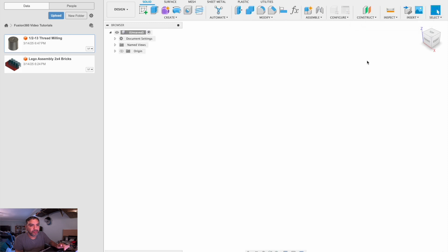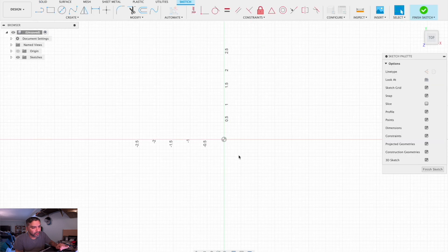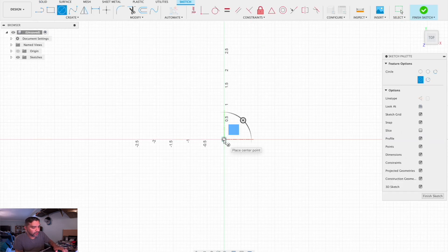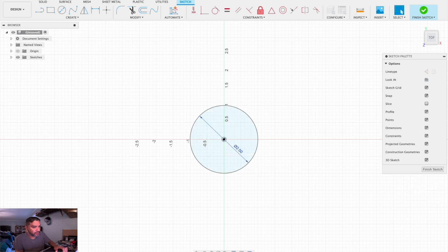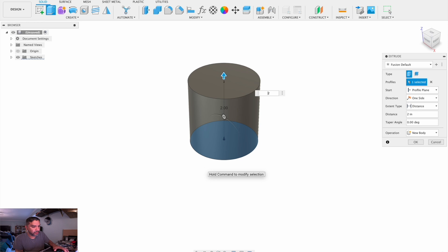For an MPT we're going to start a new design. It will be the same two-inch by two-inch circle with an extrusion two inches.